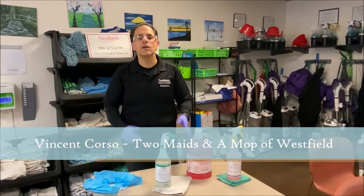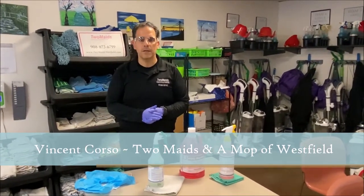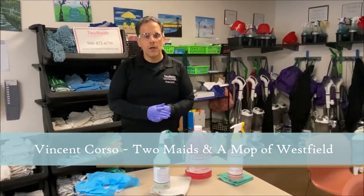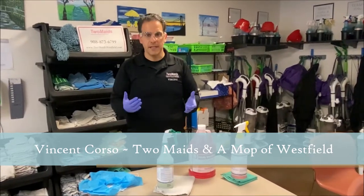My name is Vincent Corso, and along with my wife Danielle, we're the owners of Two Maids and a Mop of Westfield, a local, family-owned, and operated residential and commercial cleaning company. Today I want to talk about the correct guidelines to clean and disinfect according to the CDC.